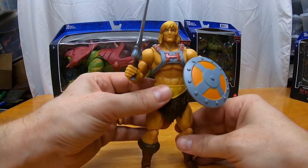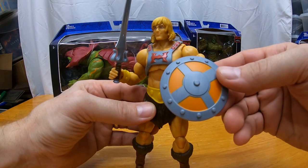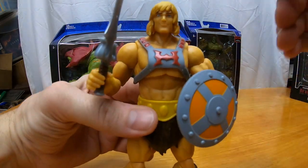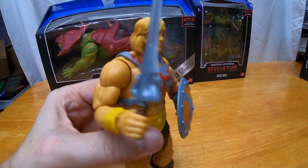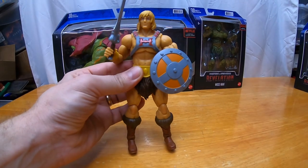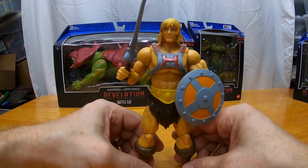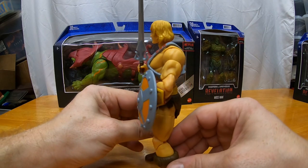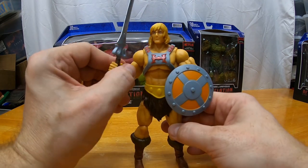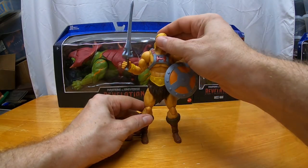I thought He-Man's shield colors matched his power harness — does that seem off to anybody else? I gotta look at other reviews and see if I just got the wrong one, because why would his shield be orange like that? Also, a lot of people don't like this head sculpt, but it's not as bad as I thought it was going to be. It's a pretty good representation of He-Man — it doesn't give you that 'wow' feeling like Classics He-Man does, but it's fine for the line. We've got other versions like Viking He-Man coming, which will hopefully make up for it.